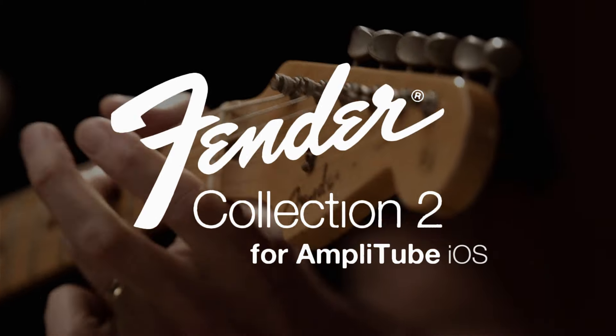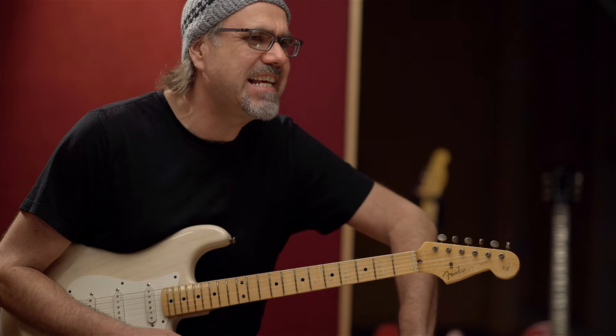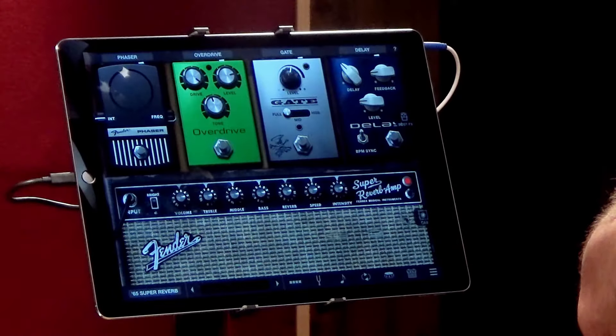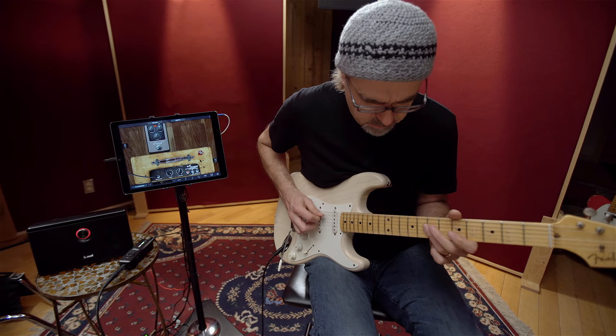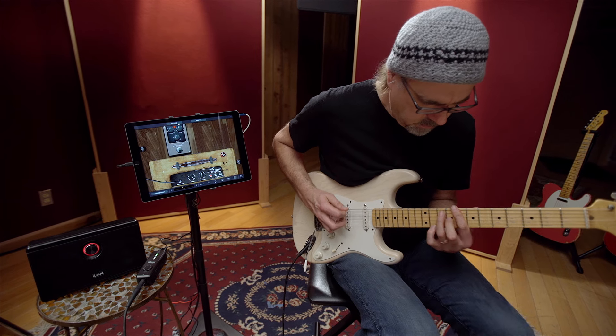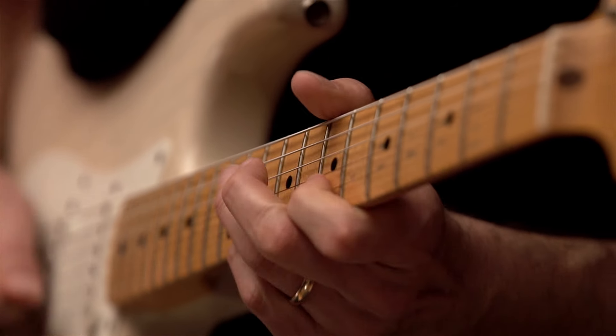Hey folks, Greg Koch here. We're back! It's Fender Collection 2 for Amplitube by our friends at IK Multimedia. This time it's for iOS — all your iPads, iPhones, and i-thingamajiggers — mobile apparati. What's cool about this is that you can set this up in the La Quinta after a hard day of being on the road. I'm not going to tell you it's exactly like playing a 65 Super Reverb, but it's pretty damn close and it's fun to use, and that's the point.